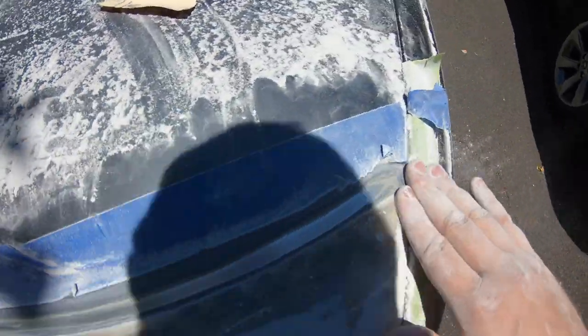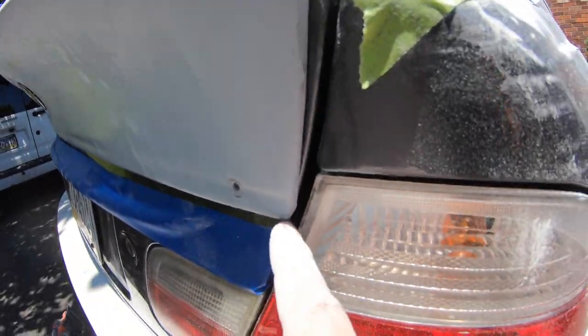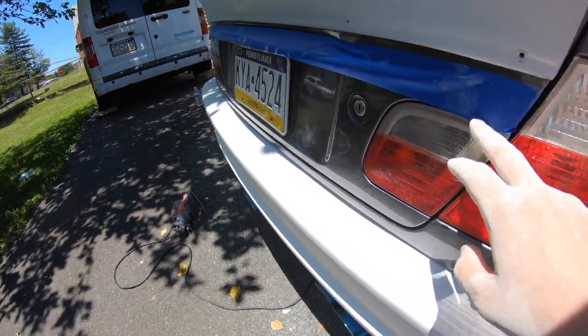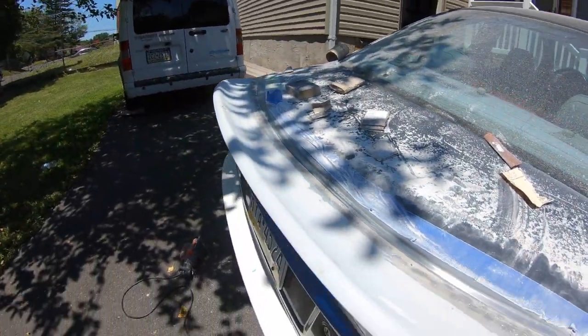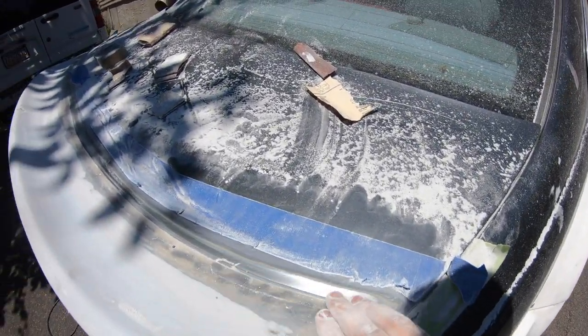I still have to do the bottom. The bottom took me about an hour and a half to two hours. The bottom is so thick, this is gonna take a while. And hopefully I can get it without scratching anything else like the headlight. It was really difficult to do here so I had to use everything by hand on top because of the curvature. Hopefully here it's more flat, but yeah, it's getting pretty good.